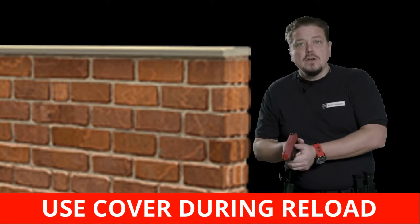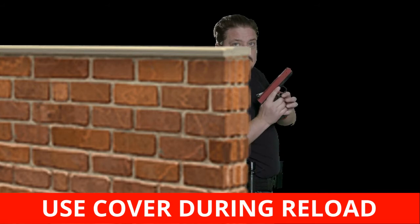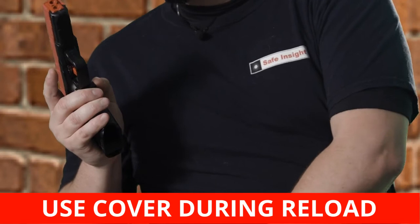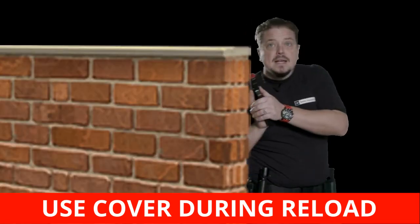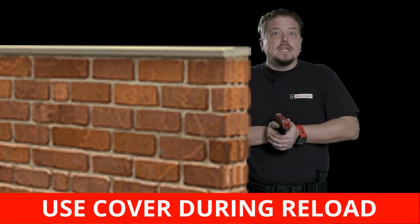I want to get offline, so there are a couple things I should be aware of. If I'm going to do any kind of a reload, what I ideally want to do is start from over here a little bit — come behind some cover, and as I get behind the cover, now I can do what I need to do. I can get rid of that magazine, whether I'm going to keep it or dump it, then follow with a fresh magazine, and then come out from behind that cover and now be ready to do my shooting.